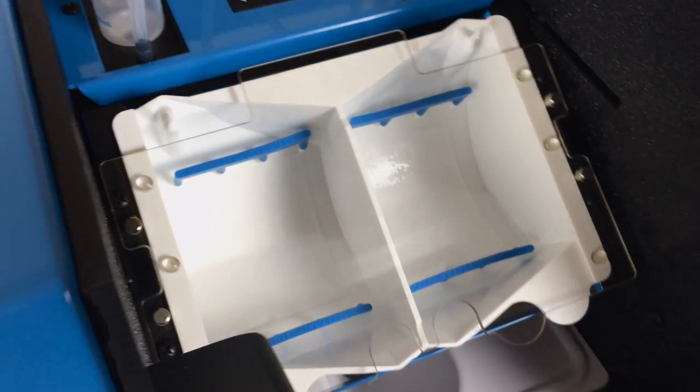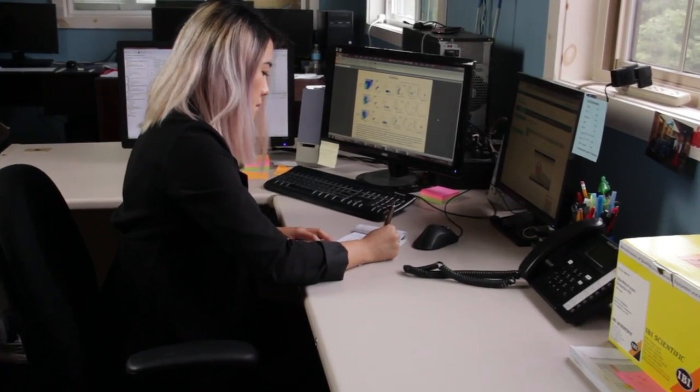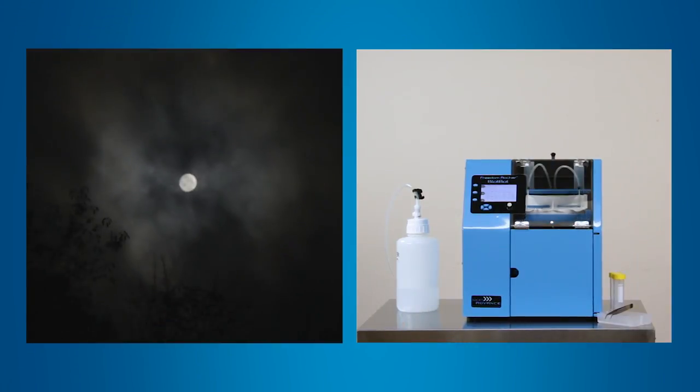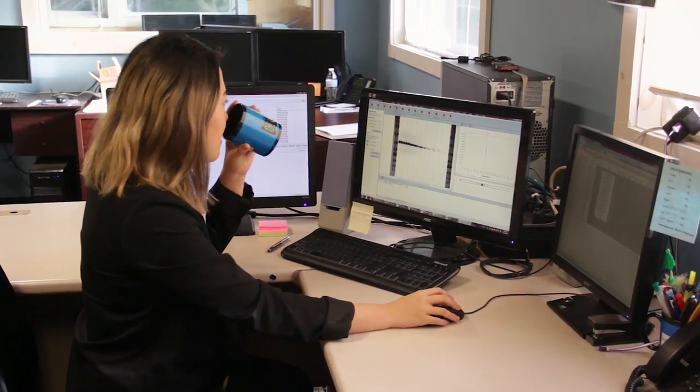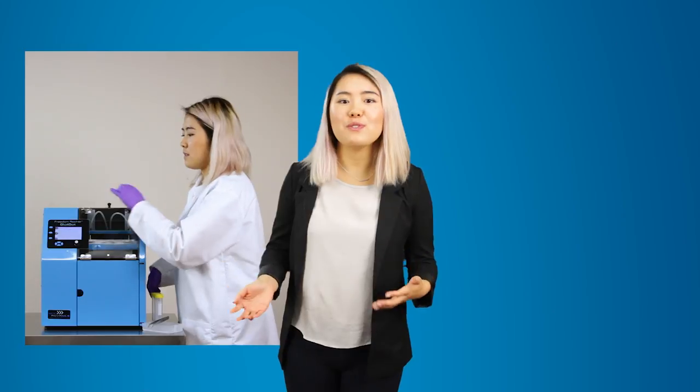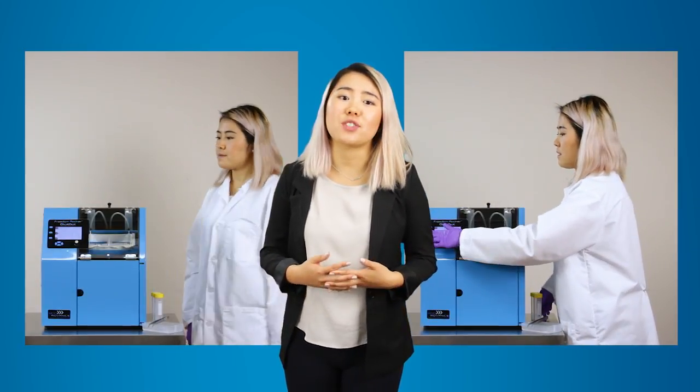The BlotBot also allows you to process gels and blots when you would otherwise not be able to, such as during meetings or overnight. Your blots will be ready for analysis when you arrive at your lab in the morning. You can get two full experiments done per day instead of just one.